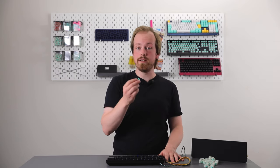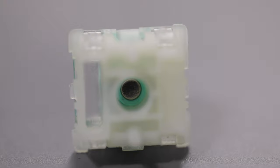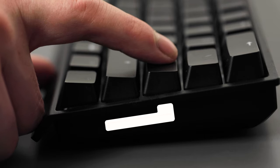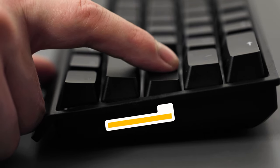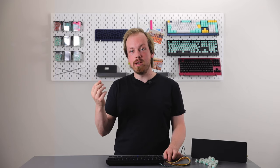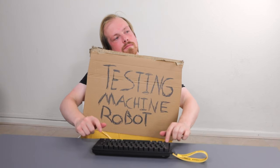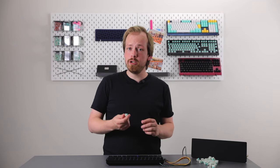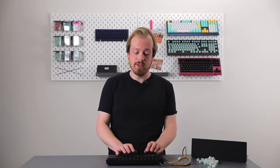The 60HE houses our Lekker switches: delicious-feeling, smooth linear switches with a tiny magnet inside. By using a Hall sensor underneath, we can detect the magnet's proximity and measure exactly how far down a key is pressed. These contactless switches have a lifespan of over a billion presses. Even the quality control machine just keeps pressing them endlessly. They're pre-lubed at the factory for that extra Lekker feel.